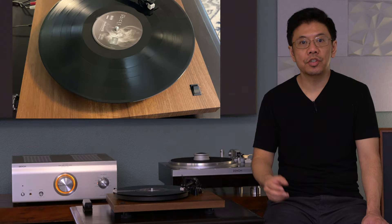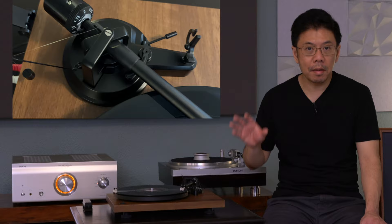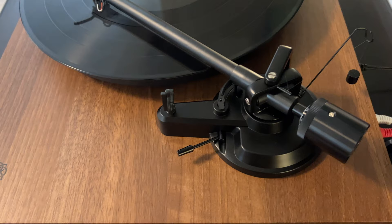Let me show you the needle drop — so that's pretty good. I tried all my music, listening to tracks with very high dynamic range, heavy bass, and good high-frequency extension. This turntable handles it all very well without skipping or jumping. With the counterweight and everything properly set up, it can deliver great sound quality.